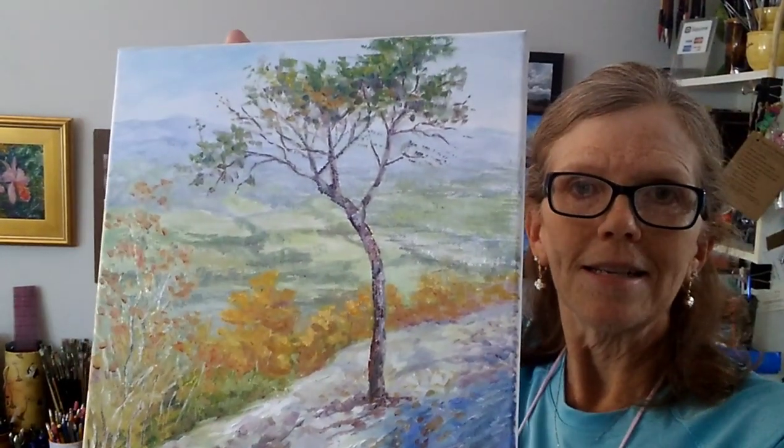Hi, welcome back. I just posted a couple of days ago but I'm trying to catch up on some things. Yesterday I painted a small oil painting as a demonstration for my art students who were here, and they wanted to see the demonstration again, so I told them I would post it on my YouTube channel. This is the painting I did yesterday and I'll take a couple of close-ups so you can see the final finished picture.